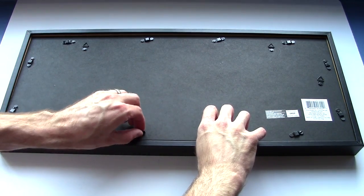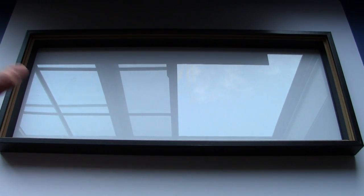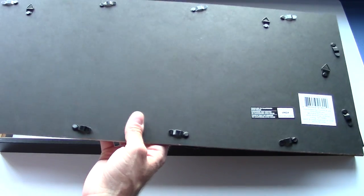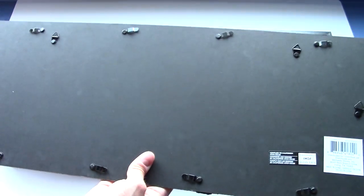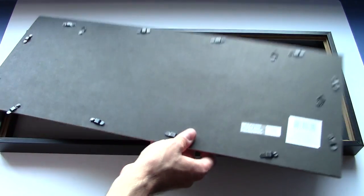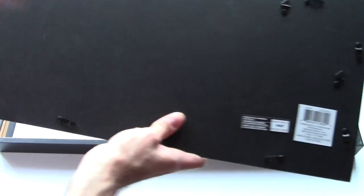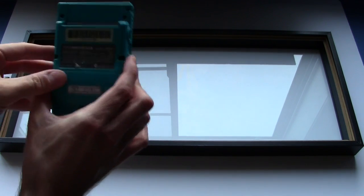Where we go from here varies greatly depending on the picture frame you bought. Mine is just barely deep enough to fit the Game Boy Colors by friction alone. If you get a shadow box that's deeper, you'll need to mount the Game Boys differently — the best approach would be to drill holes behind where each Game Boy mounts, precisely the same distance apart as the two screw holes, then screw the Game Boy in from behind. Since mine is a tight enough fit, friction alone will hold the Game Boys in place.